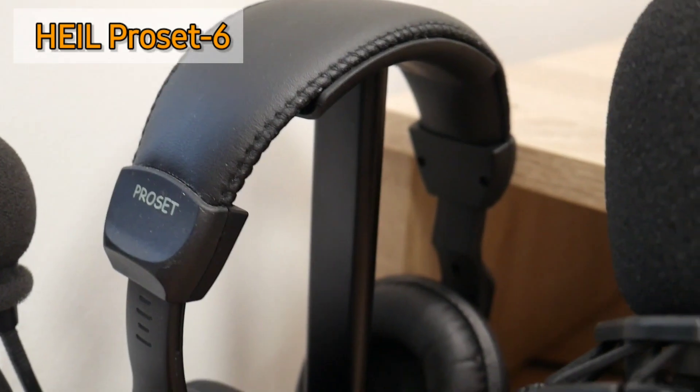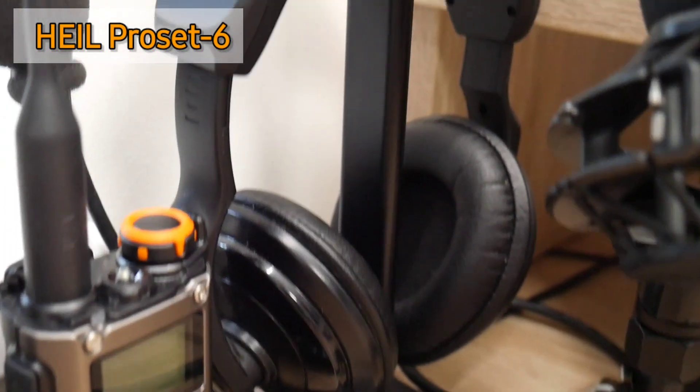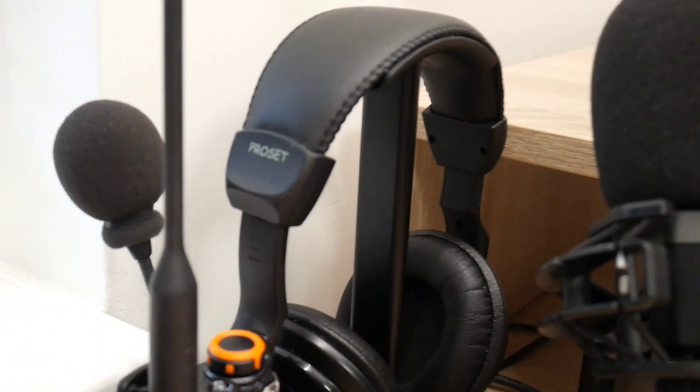Also right there you can see the headset microphone, which is from Heil — this is the Heil Pro Z6. It has its own microphone, so you can use either this one or the studio mic, as you wish.